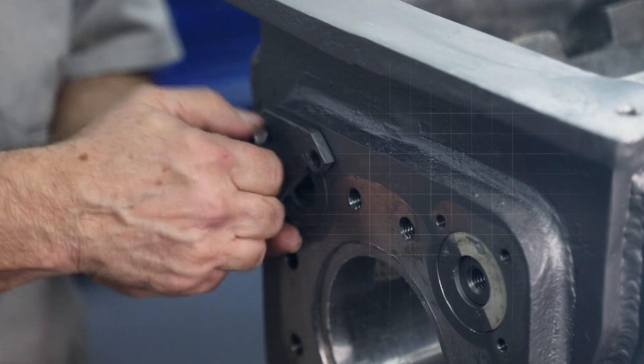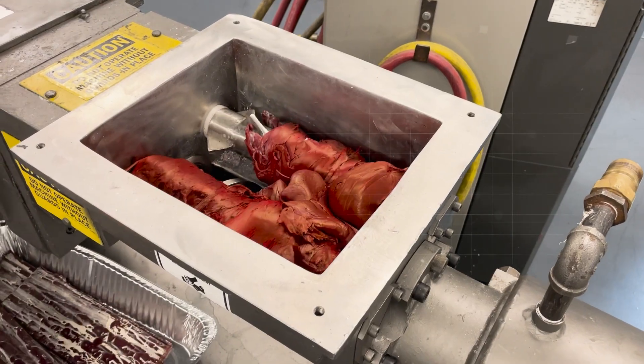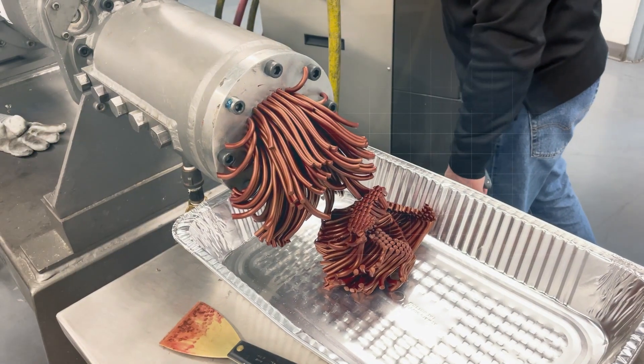The Twin Packer configuration, a Bono innovation, refers to the counter-rotating devices or packers in the hopper. These packers are critical in many applications to maintaining a positive feed to the auger, resulting in a consistent flow from the die.